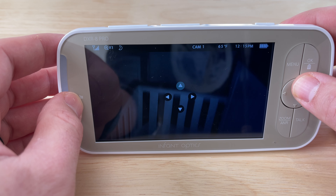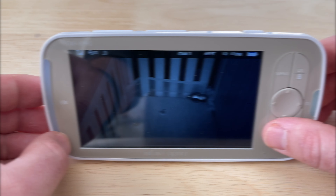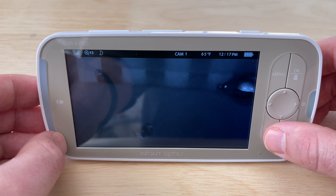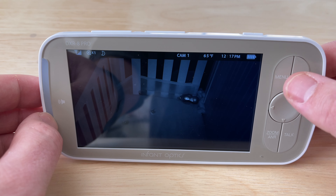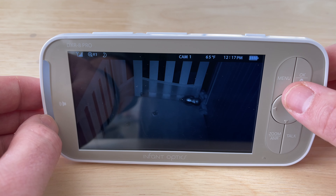You can move the camera around by pressing the arrows on the right side. The zoom button lets you zoom in once or twice to see things closer. The talk button activates the two-way intercom system. The OK button is your select button or to change cameras, and pressing menu brings up a list of additional settings.